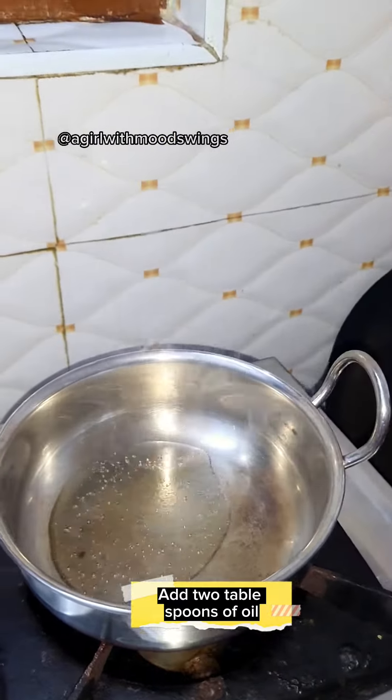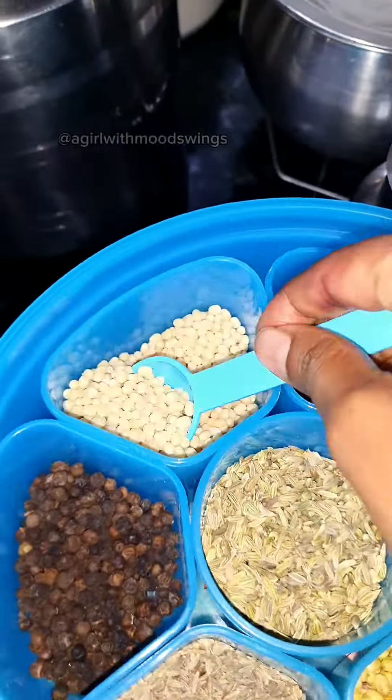Add 2 tablespoons of oil. Add 1 tablespoon of Urad Dahl. Fry it.